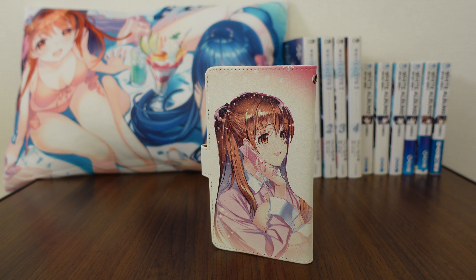Hello and welcome back to another merchandise review from White Album 2. Today we're going to be looking at a super cute piece of merch — I do really like this one. This is a cell phone case, and it was released at ComiCat 95 a few years ago as part of a Setsuna set.